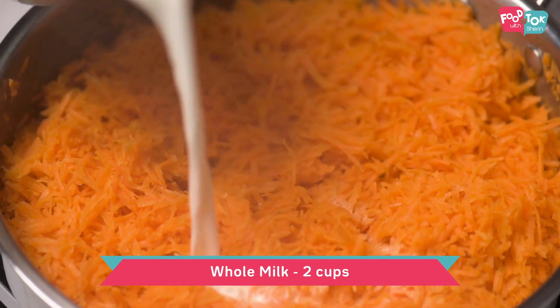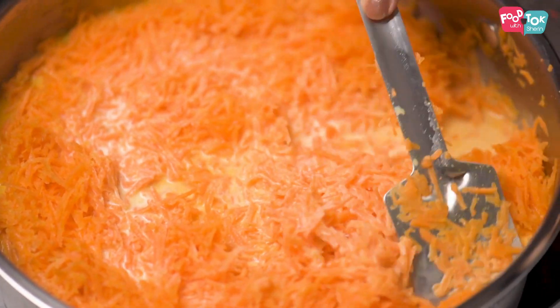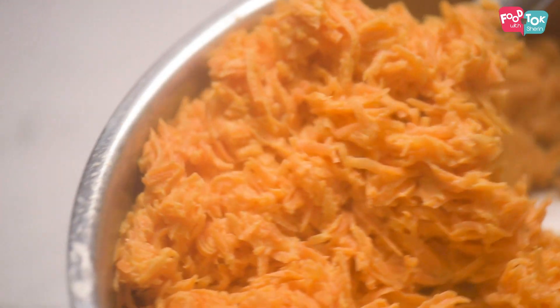Next, add the milk. Let the carrots and milk cook together till the milk evaporates. I've used whole milk for this recipe, and once you add the milk you need to keep stirring in between. It takes about half an hour to prepare this quantity, and about 15 to 20 minutes of that is this step where the carrots and milk cook together. The milk has to be completely absorbed by the carrots before you add the sugar. I've started getting the aroma of the cooked carrots, and this really takes me back to my childhood.